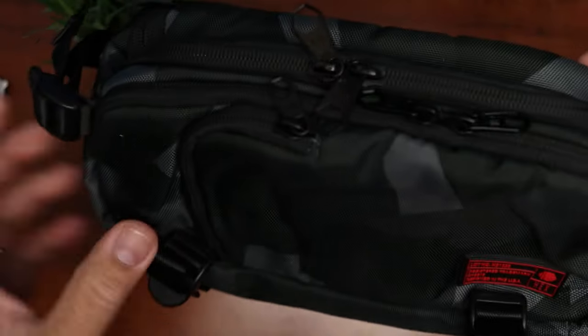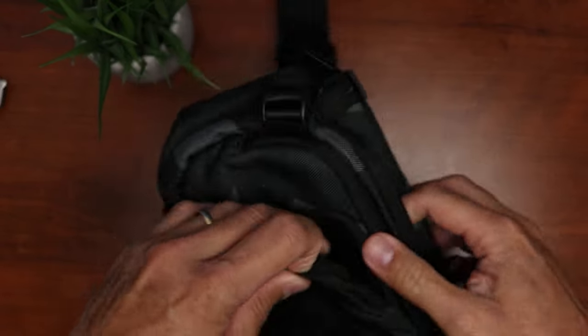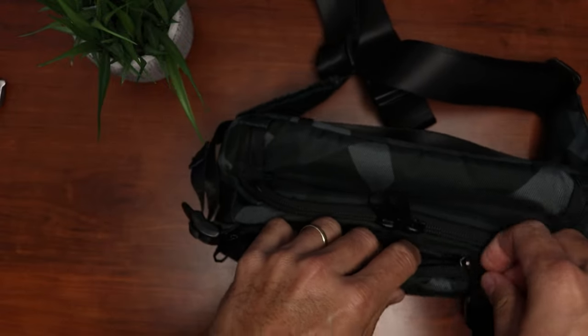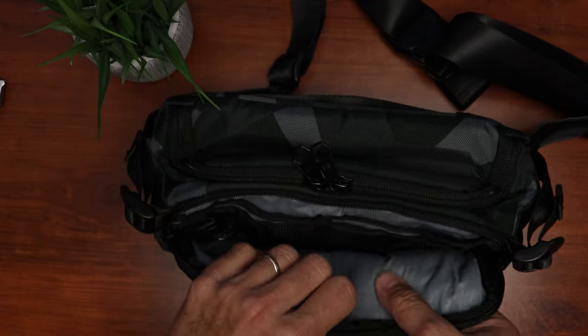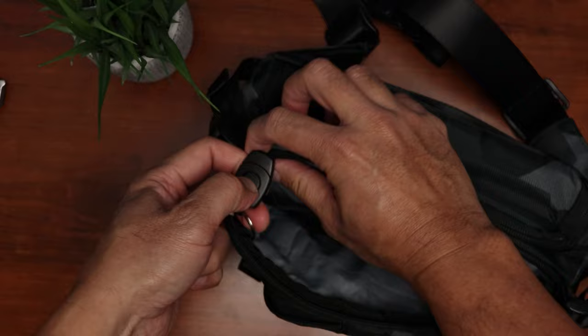For a small bag, it has a lot of pockets. We have a small pocket here in the front and it is padded — it will fit your phone or wallet. Behind it is also a padded, much bigger zippered pocket. It will fit your camera chargers, cables, a mesh pocket for extra batteries, and we have a removable keyring, which is nice.